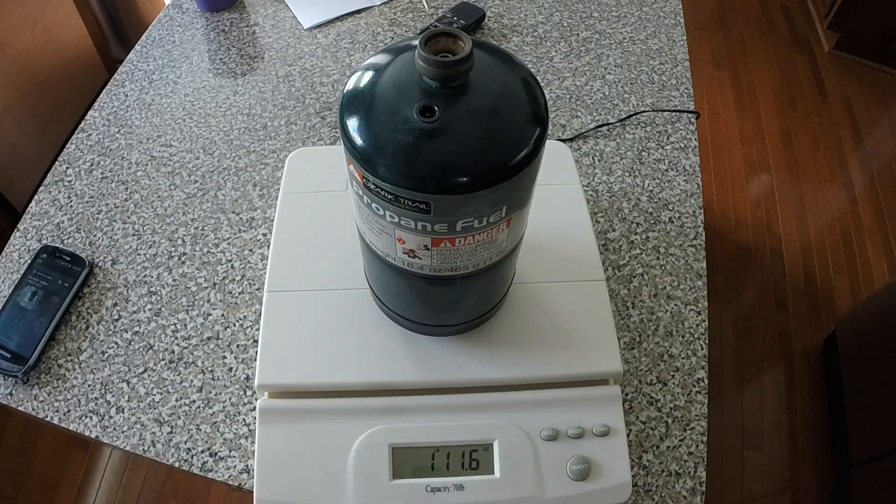We've got 1 pound 11.6 ounces, so 3 ounces short of a full fill.